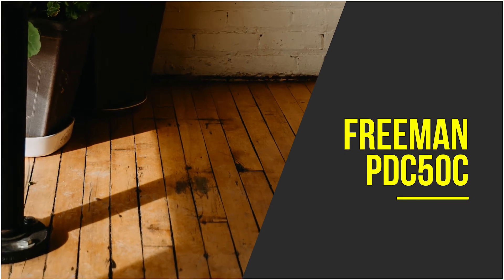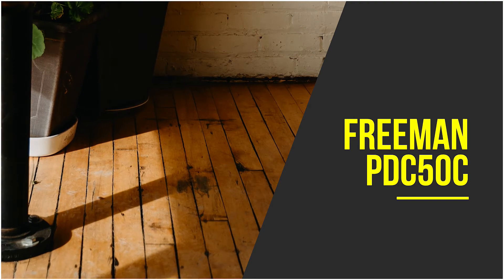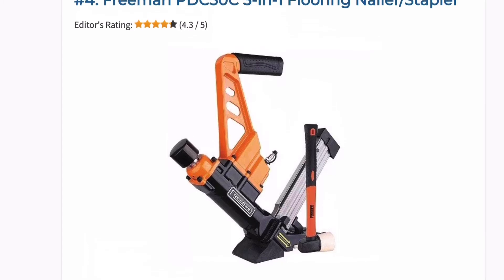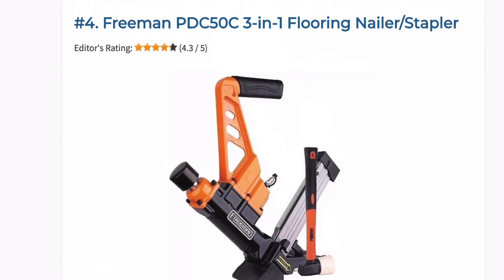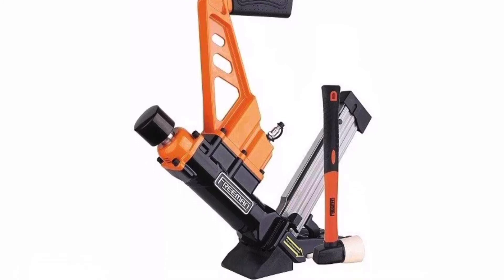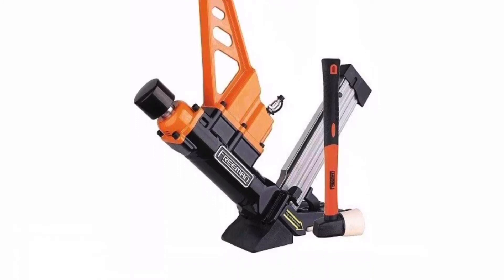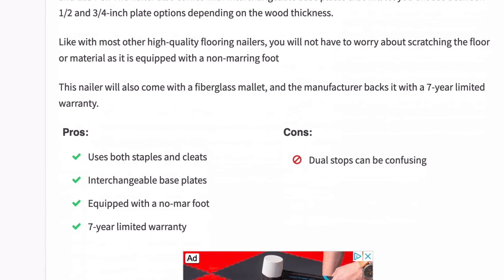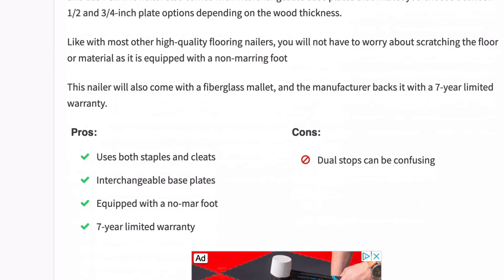When you want good results from solid tongue and groove flooring, it's important to have a nailer well suited for the job like this Freeman. This three-in-one nailer shoots both cleats and staples, using 16 gauge T and L cleats and 15.5 gauge staples. It operates at between 70 and 115 PSI and is equipped with a non-marring foot so you won't scratch the floor. It also comes with a fiberglass mallet and is backed by a seven-year limited warranty.